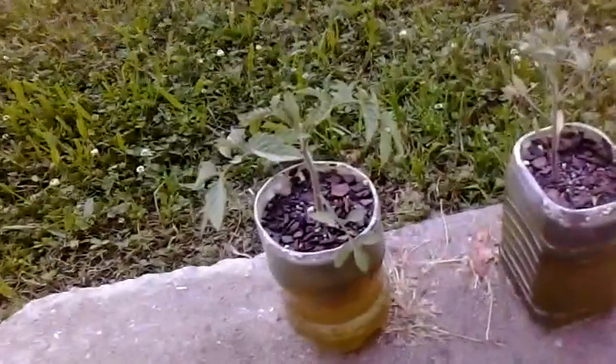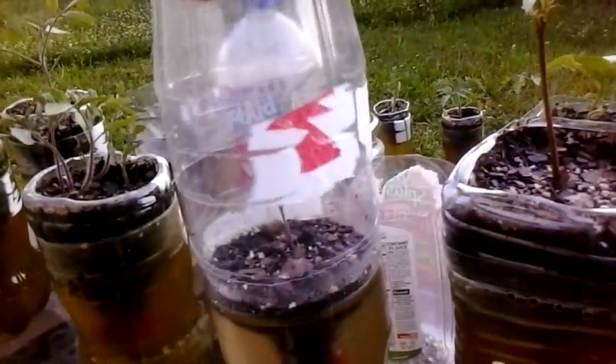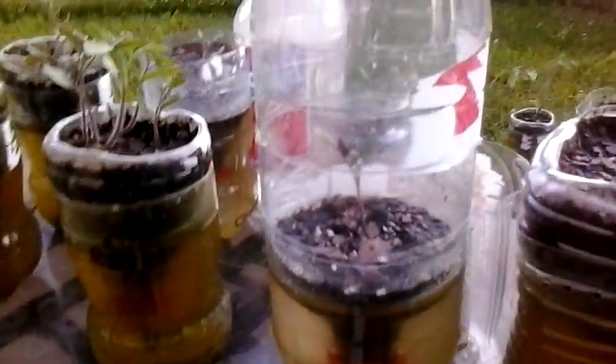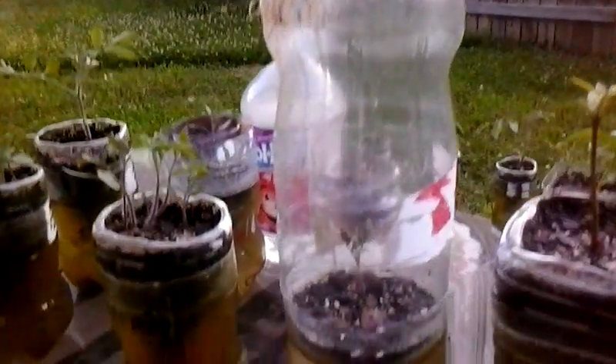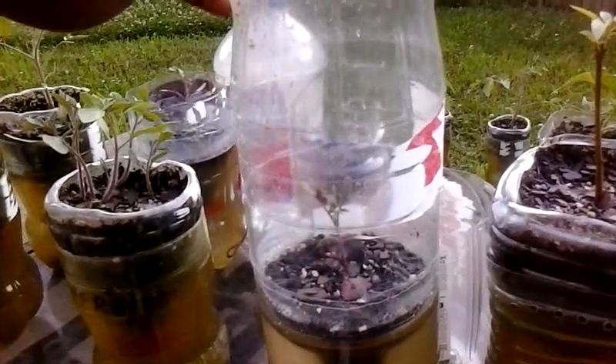Surprisingly, he hasn't tried to eat any of my plants. I let him off the chain and he runs around and kicks it with me all day. So what you do with them - you cut your top off the two-liter, and you can add the top back on to get an even more greenhouse effect. Just put it back on top like that - you got your greenhouse at the top. That's up to you though.